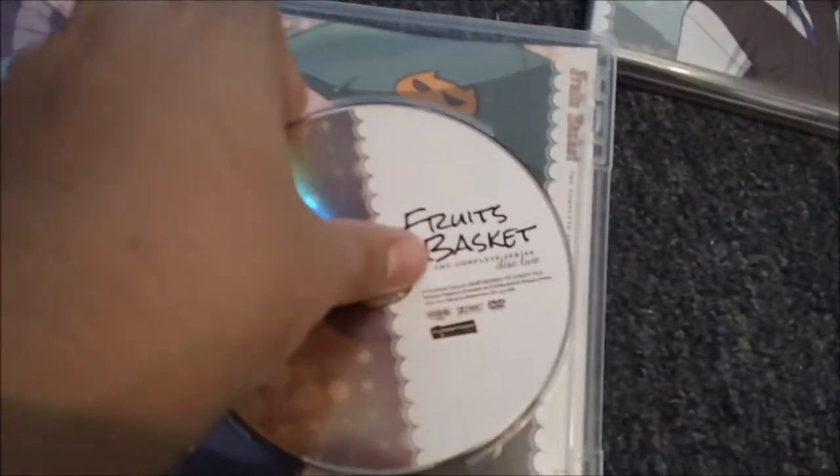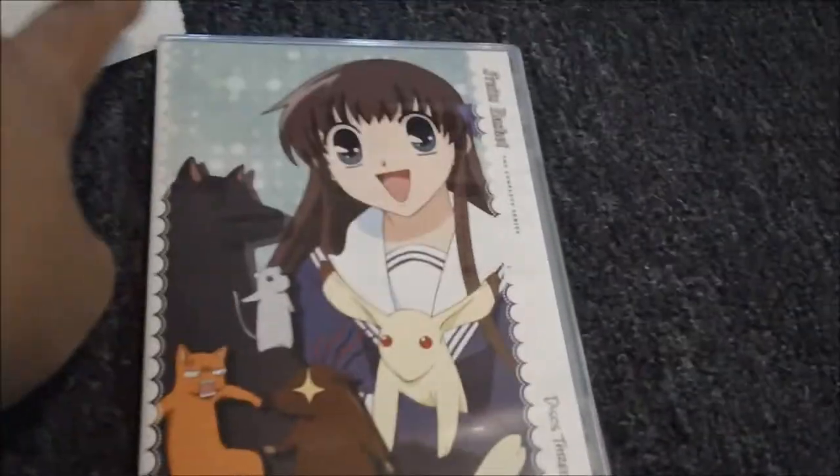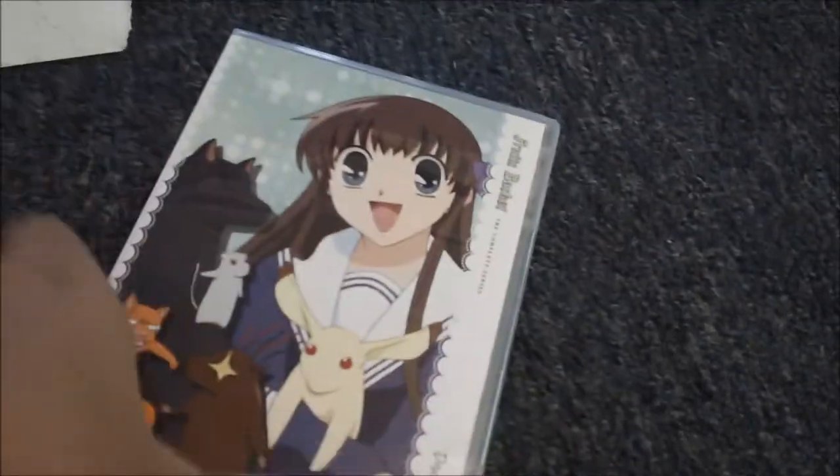After you remove the discs there's really beautiful artwork inside. Let's move on to discs three and four. It just lists episodes 15, 16, 17, 18 — it's a little weird, I don't know why they did that, but it's okay.